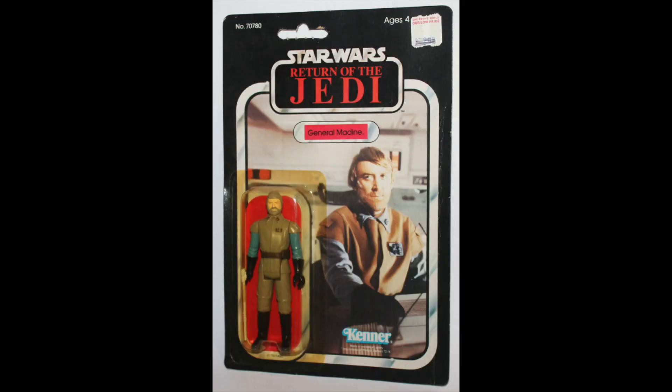General Madine, $47. Again, the bubble's yellow. We're seeing a pattern here. These figures are extremely cheap, especially in comparison to the last two seasons. But I suspect as we get to the very end of the range we're going to see the prices go back up again, but we'll continue with this.